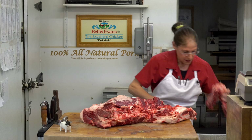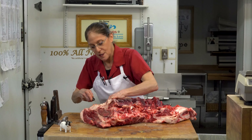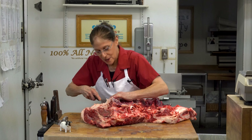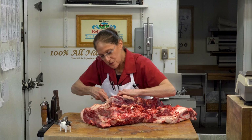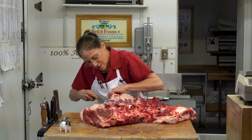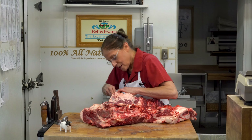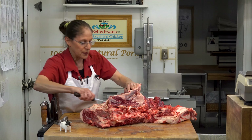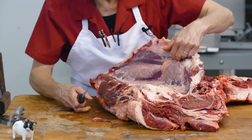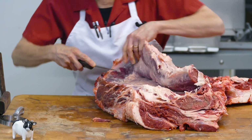It doesn't look very appetizing right now, I know that. And there's a little bit of skill to this, because I have to find and know right where those muscles are and right where those separations are, so that I don't just chop right into the middle of the muscle and basically ruin the piece of meat. You can see how I'm just separating between the layers of the muscles, the fat, and the different membranes.